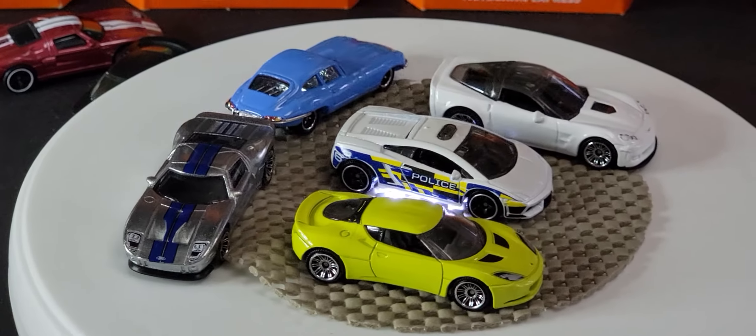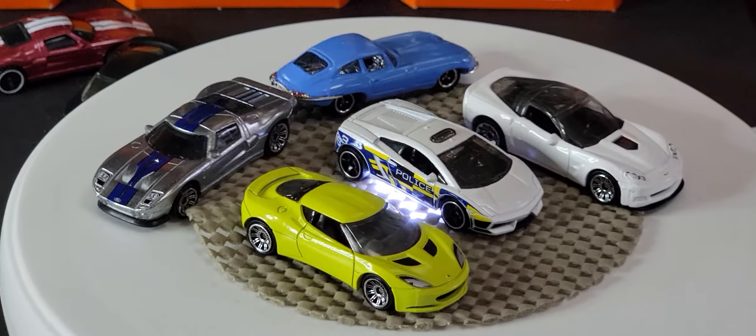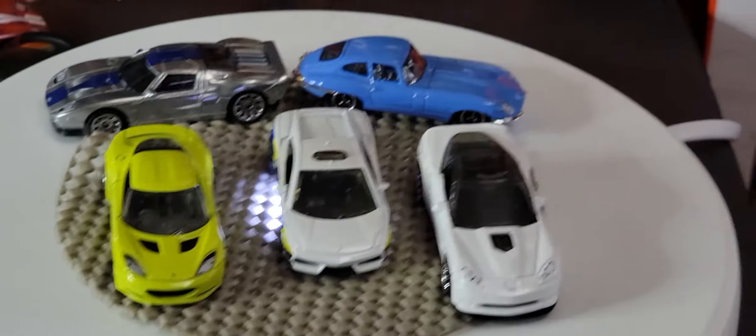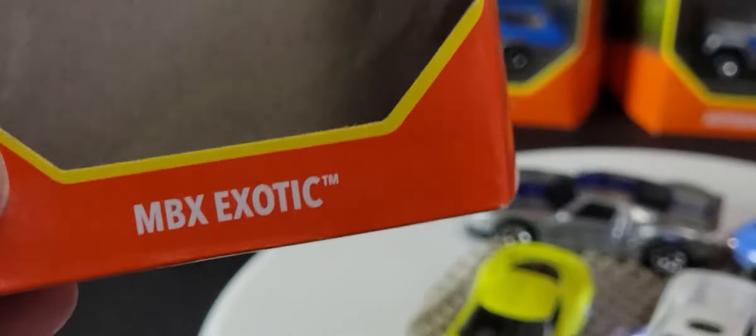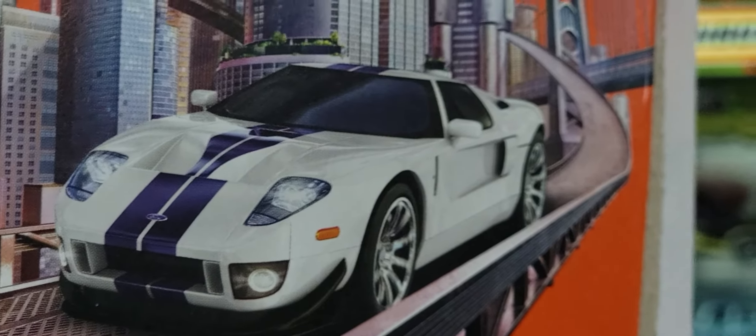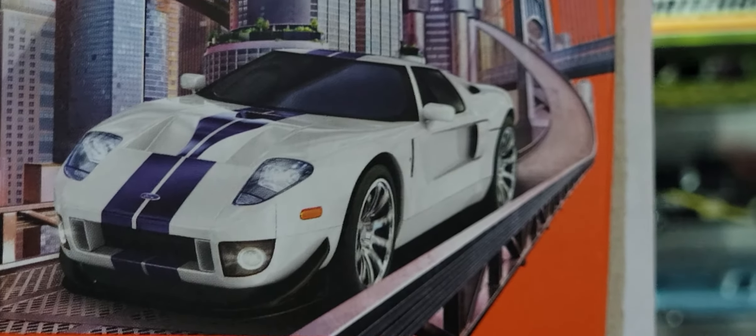Thanks for watching my channel — please do subscribe if you haven't already. This is a fantastic 5-pack: if you don't have these cars, please go out and get it. Once again, it's called MBX Exotics, and there's the white Ford GT you can easily identify. Have a great day!